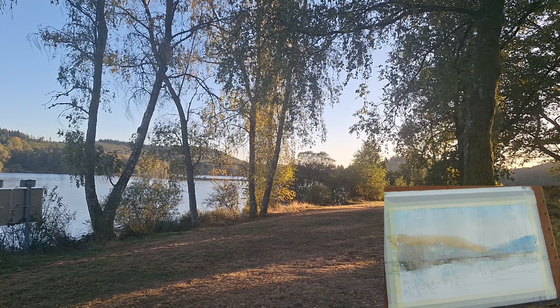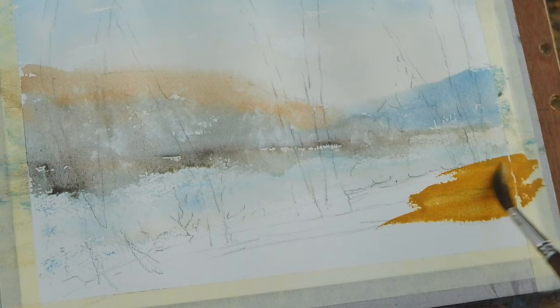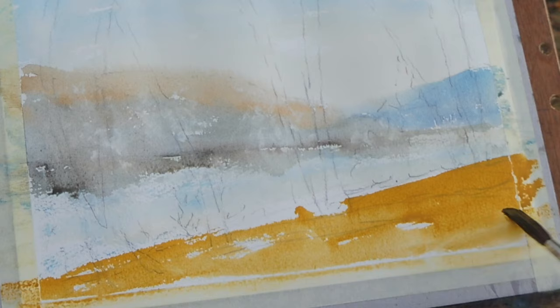A little bit of softness there — again I need to just dab it off a little bit because it will never dry in time. Nice and strong in the foreground here where the sun is.